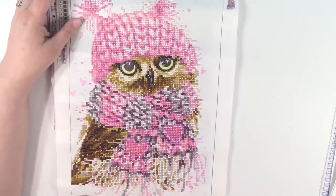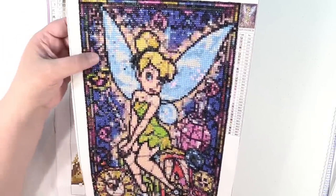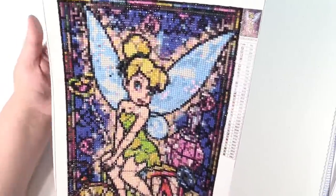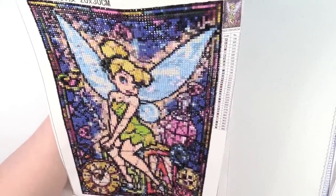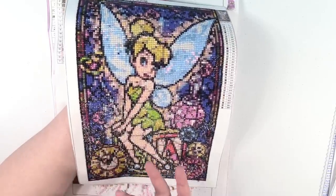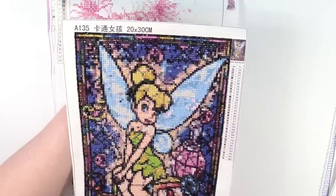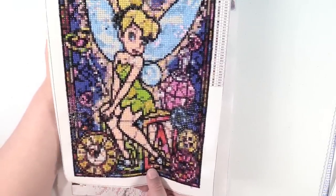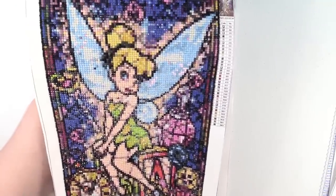I also did this one. This is a full square — meaning square diamonds and the entire thing is diamonds. There's Tinkerbell, and I think this one turned out really great. The bigger the canvas you buy, the clearer the image, and this is only a 20 by 30, but I think she came out great. It was a really fun size because it didn't take as long as some of the bigger ones.